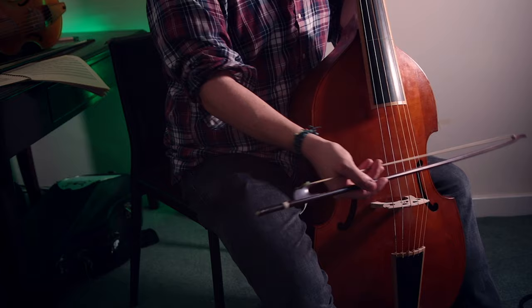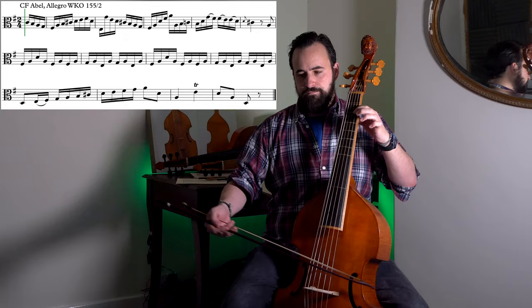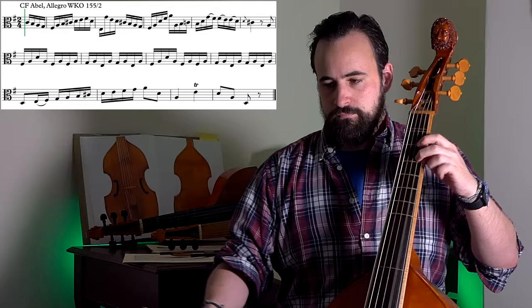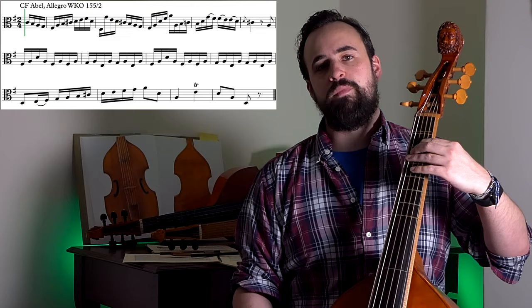I'm going forward-backward, forward-backward, while also moving from side to side — it's exactly the same motion as if you were to play slowly, just sped up. The other thing that can help is keeping your fingers down. If I try and lift my fingers off between these string-crossing sections of the fast passage, things immediately start to sound messy. Whereas if we keep the fingers down, the resonance created covers the joins between the bow strokes.